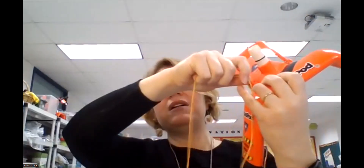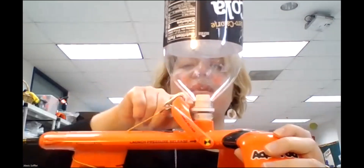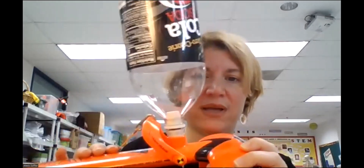This is the rocket launcher — it's called an aquapod. This is the big long string that's going to go out in the field, and you're going to be at the end of it. A grownup is going to give an assist by taking your bottle — it's going to have water in it when it's your time. They're going to put it onto the end of the rocket launcher and squish it all the way down. This part is actually going to hold on to the lip of the soda bottle as it becomes pressurized.